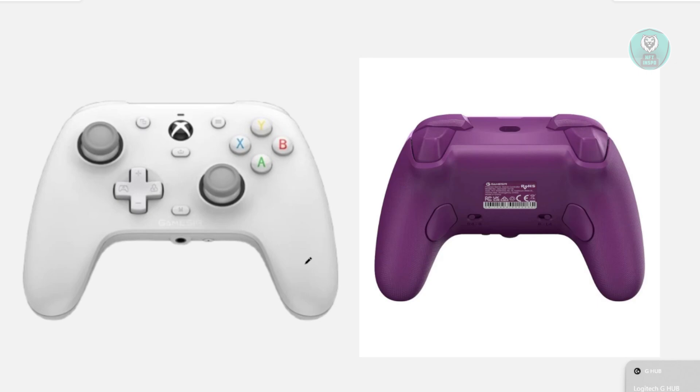So, you might be wondering how to exactly calibrate your GameSir G7SC. This one is fairly easy.